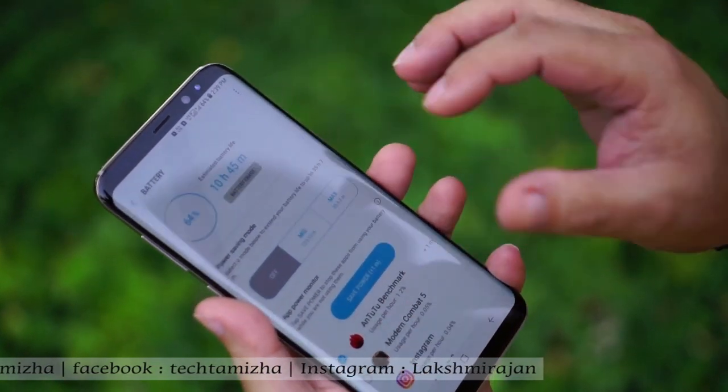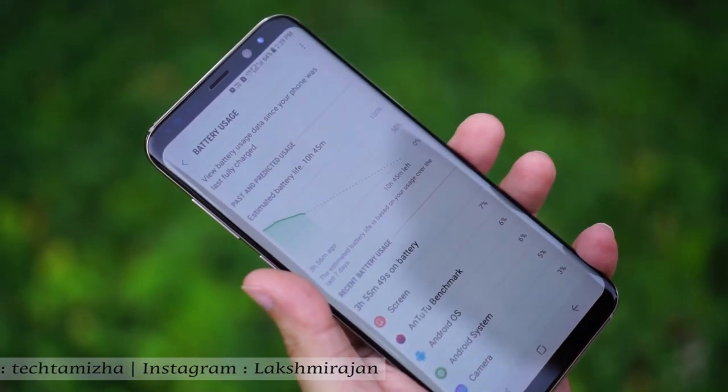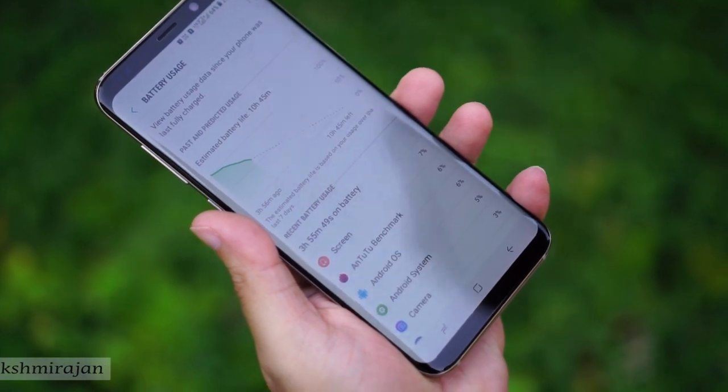The Samsung DeX is a very good accessory for the S8. You can connect the DeX with wireless charging, connect it to a monitor, and use it as a small computer with a Bluetooth keyboard and mouse.